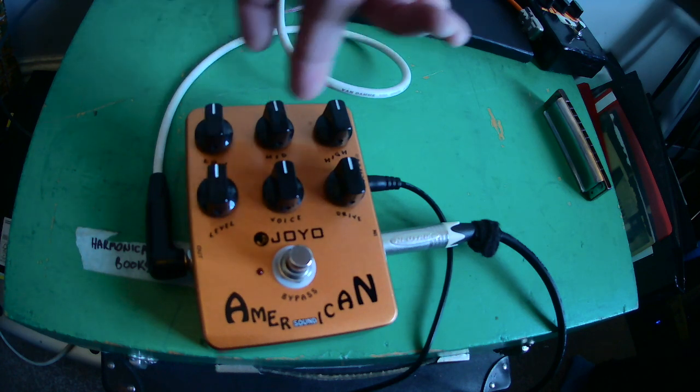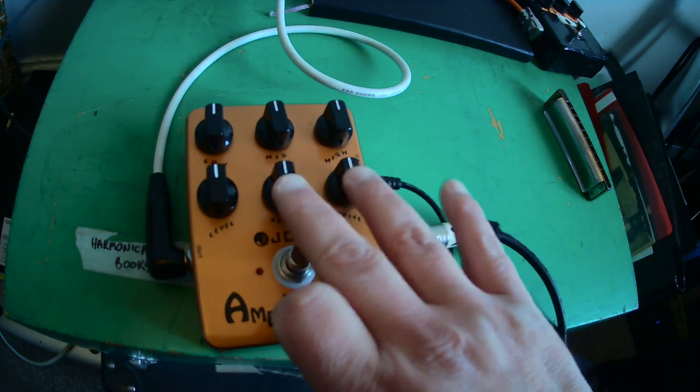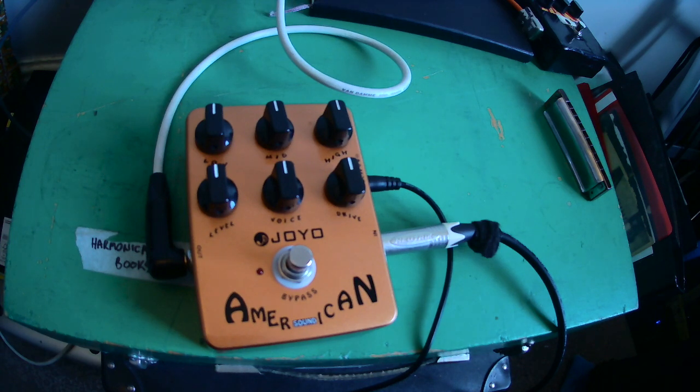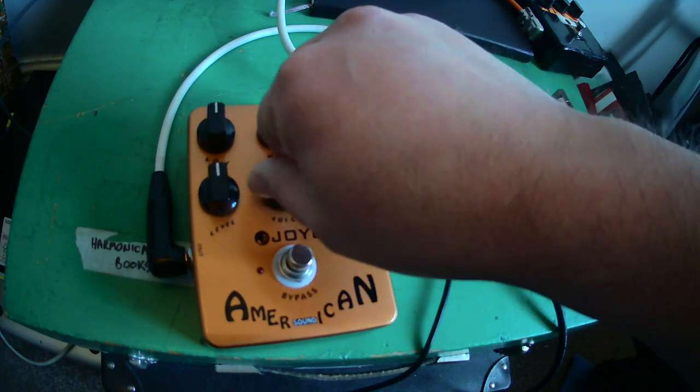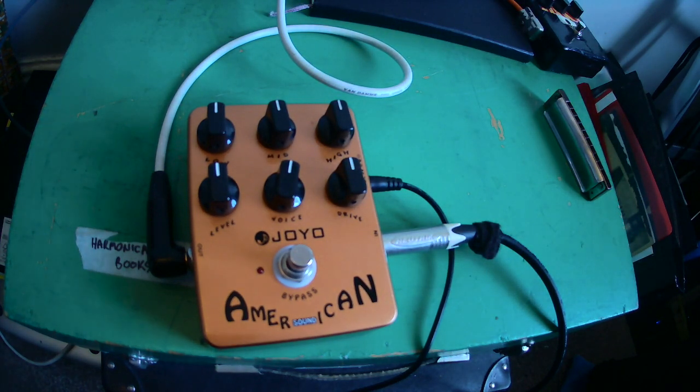So what are we dealing with here? We've got an EQ along the top — lows, mids, highs — and obviously we can accentuate or de-accentuate any of those bands. We've got the level here, which is volume basically. These two here are where the magic really happens. The voice control is supposed to emulate various different styles of Fender amps over the years — it gets a more pronounced mid-range and more grunt as you turn it clockwise. The drive you can think of as distortion; it controls how much breakup the thing is going to put out. So I'm just going to play and show you some of the tonal options.